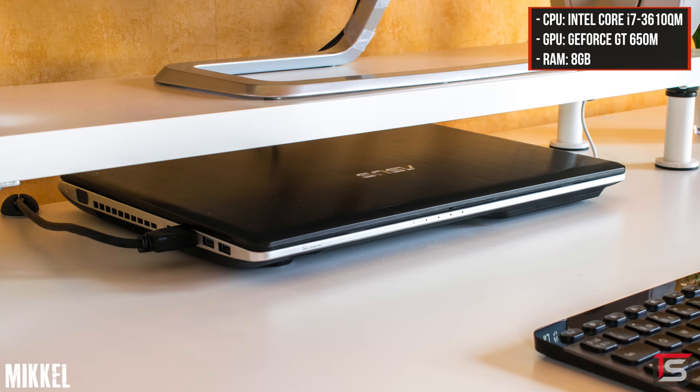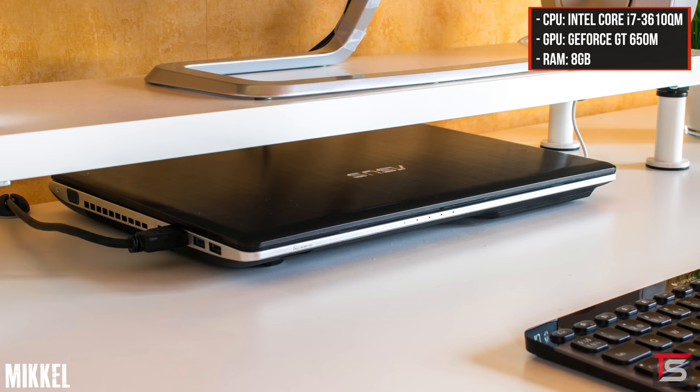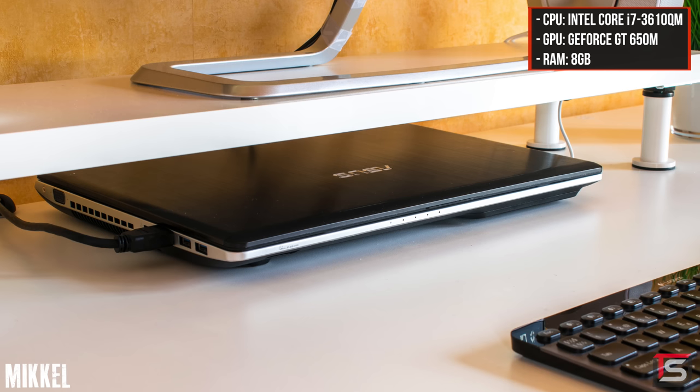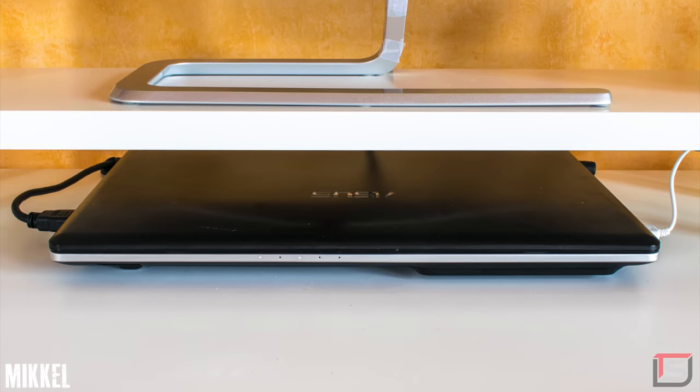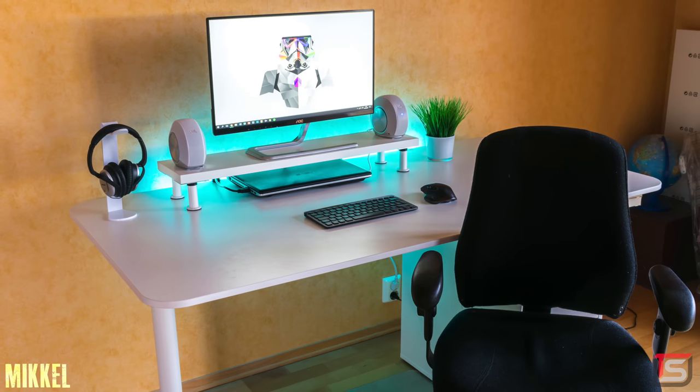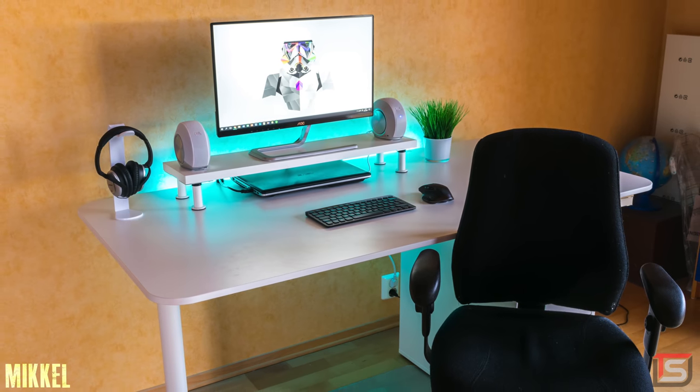I know these are very technical terms and most of you don't even care, but I want to be as accurate as possible in my videos. A huge thanks to whoever pointed it out in the comment section — I appreciate it. Powering the setup is an Asus laptop with an i7-3610QM processor, 8 gigs of RAM and a GT650M. Clearly Mikael didn't have a budget for an actual gaming PC. Cable management is very clean thanks to the net that comes with the IKEA desk, and everything else is tucked away behind the Alex drawer. A very clean and simplistic setup — not much I can recommend here. Thank you Mikael for entering.